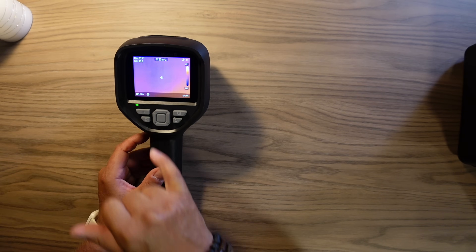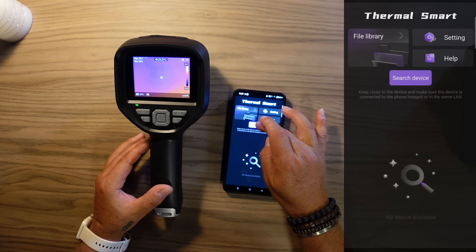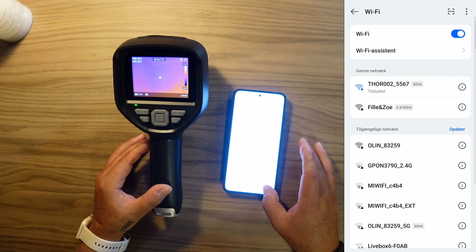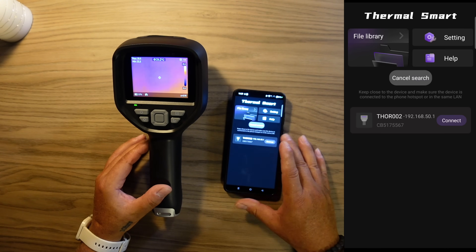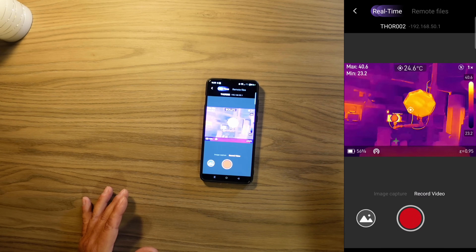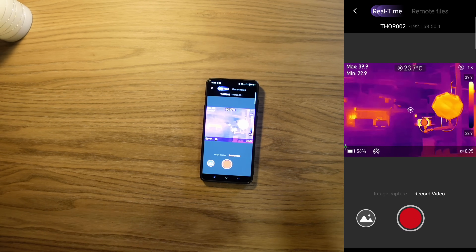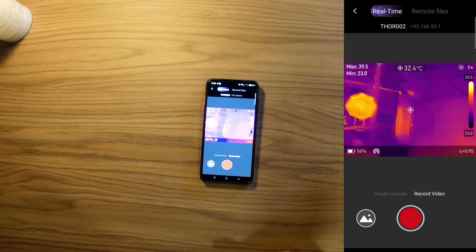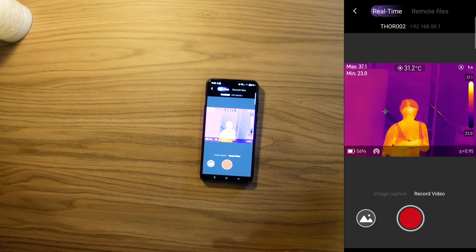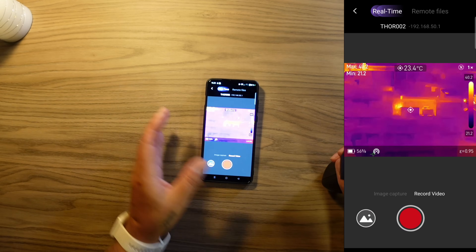I have Wi-Fi activated and have enabled the Hotspot on this camera. We can open the new app that Thermomaster has made for this product and search for the camera. I'll connect to the access point from the camera. Once connected, we find our thermal camera and can connect to it. Now you can see the camera live on the phone screen. We can capture images or record video directly on the phone — very useful if the camera is mounted on a tripod. Here is Zoe, and she is a little warm like the rest of us in the summer.